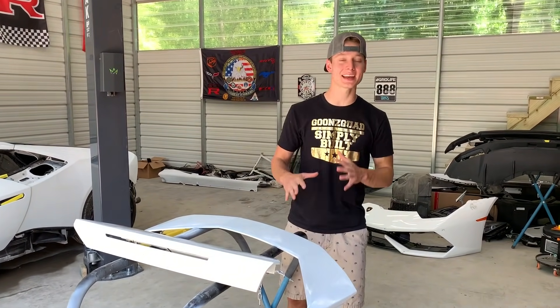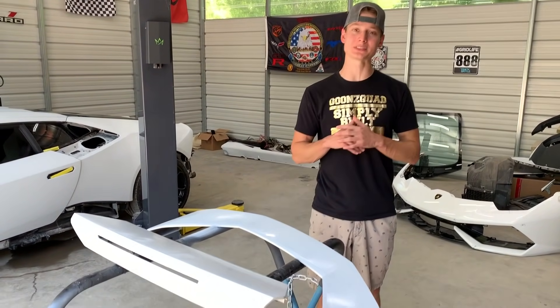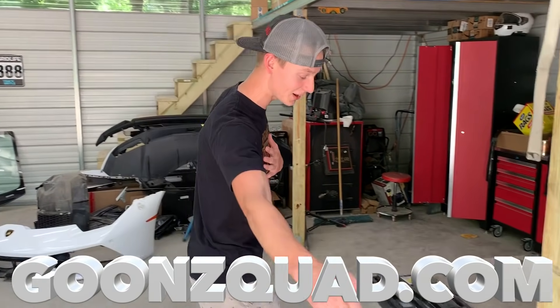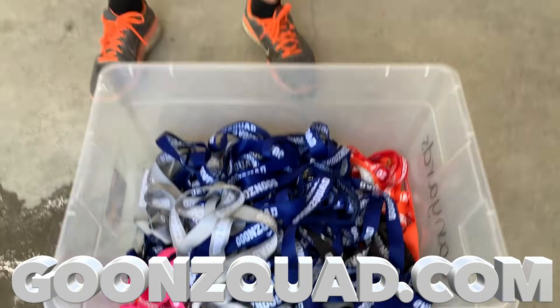We basically got everything wet sanded. We are getting one step closer to getting inside the paint booth, so this is a very huge achievement for us. Be sure to stay tuned — make sure your post notifications are on so you don't miss out on anything. Also be sure to follow us on Instagram where you can get an inside scoop before YouTube. And if you haven't, be sure to visit GoonSquad.com and cop one of these lanyards because they are going quick. Thank you guys for all the love and support — we'll catch you next time. Peace.